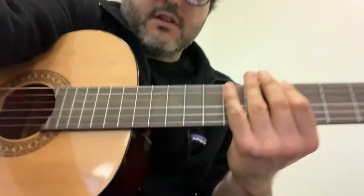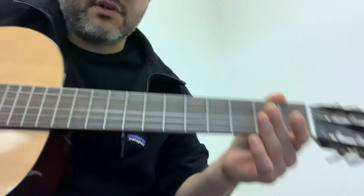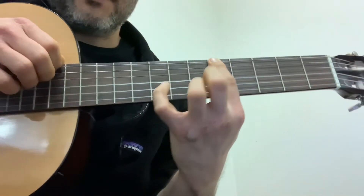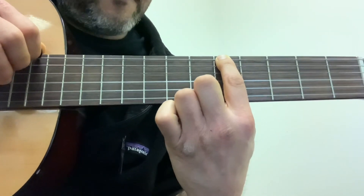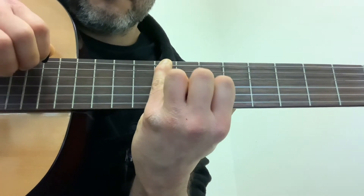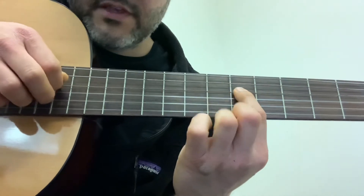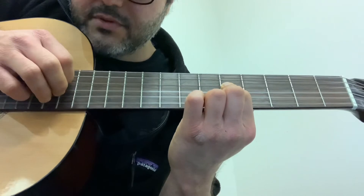Let me give you one more go here. Index finger, fifth fret, low E string. Pinky, fret eight. Go down to the A string, fifth fret. Ring finger, seven. And index finger on the D string. So that's going down. And let's play it going up — same notes, just backwards.